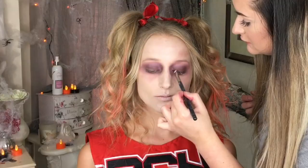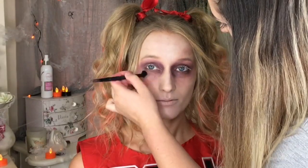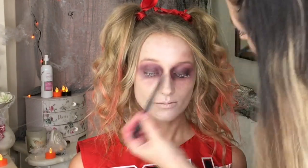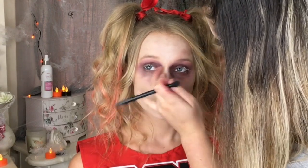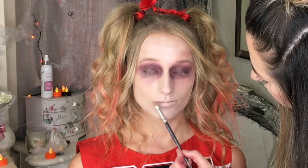Eyes are done. Next we're just going to apply a little bit of white cream makeup to the eyelashes — would you just look down for me? Lips are looking pretty dead. Just going to set that with a bone coloured eyeshadow. Not going to bother with any contouring of the face — I just want the eyes to really stand out.